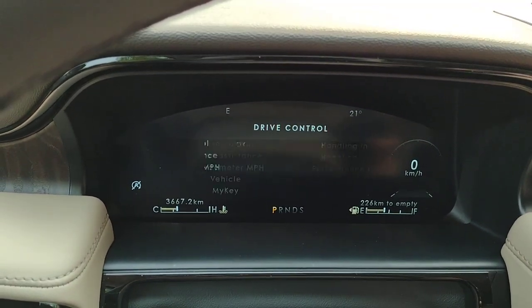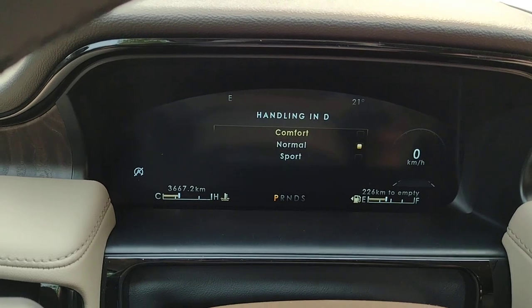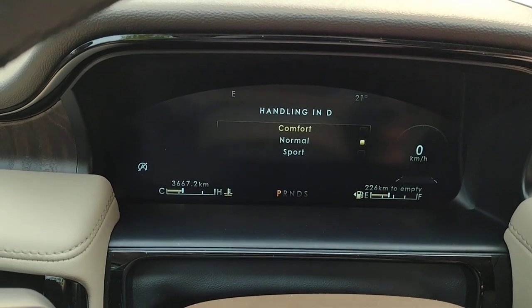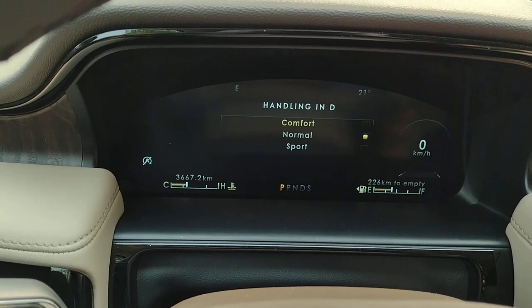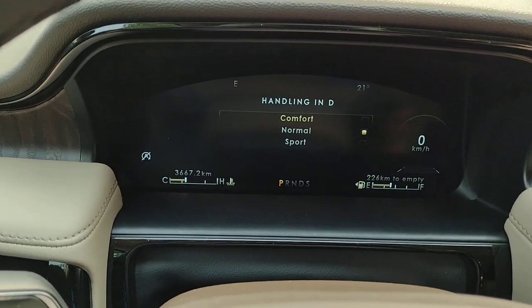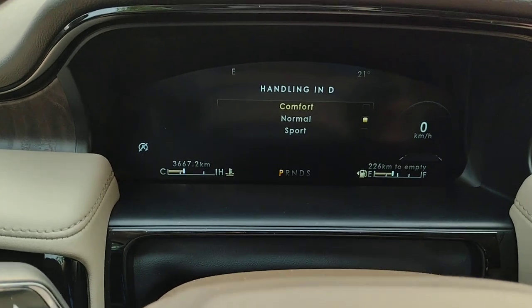Go to drive control and hit OK — handling in D, or drive. You've got a choice of comfort, normal, or sport. Comfort is going to give a nice smooth ride; sport is going to accelerate a little faster and add a little more excitement to the drive.